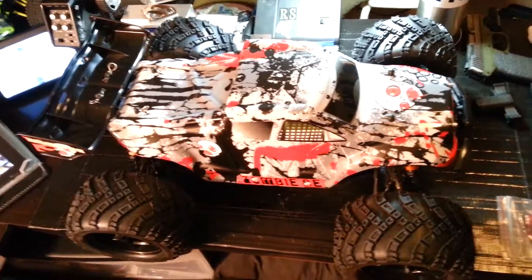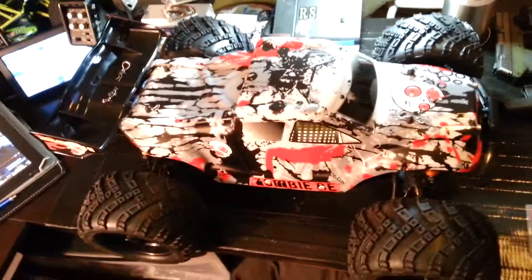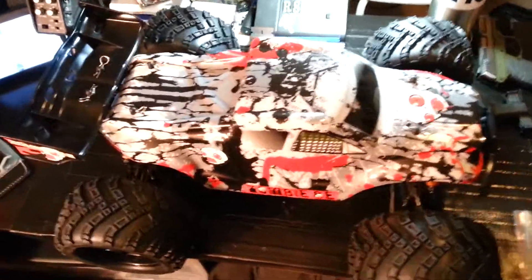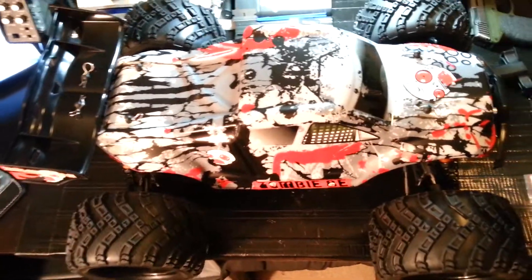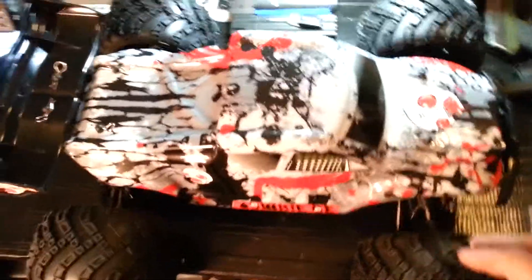Hey guys, Rock with Rock and Roll RC. Check me out — I was messing around with my Zombie last night. Of course, I got it yesterday and couldn't run it, so last night I was kind of bored and thought I'd goof around. There are a couple different things you might notice if you look at mine now, and I've got more to show you.